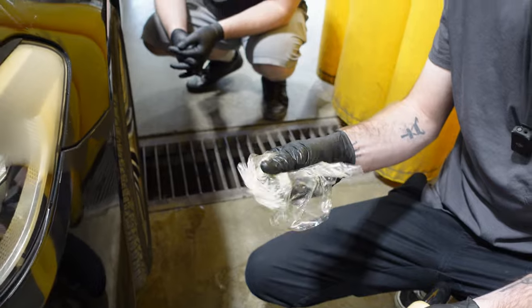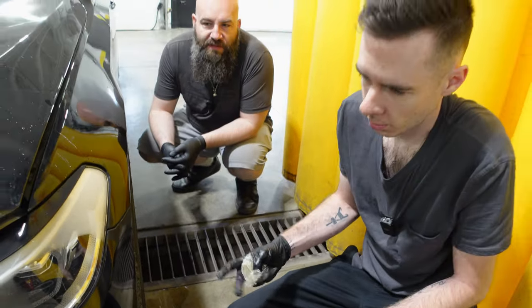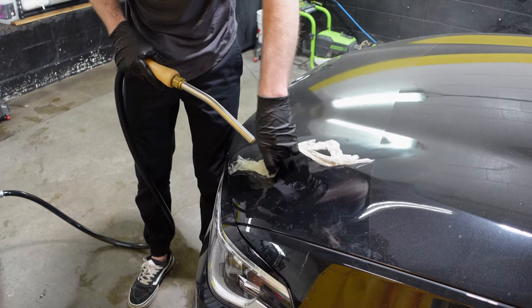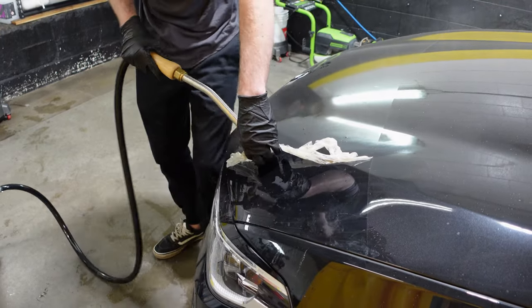The old PPF is old, yellow, and just garbage. I will just spectate and cheer Marcel on.